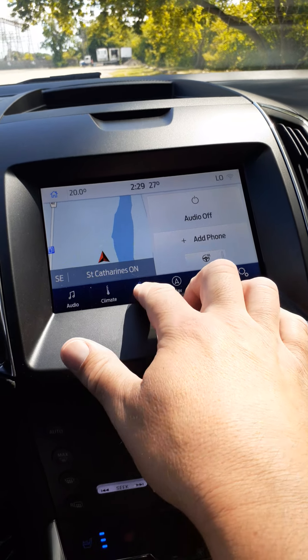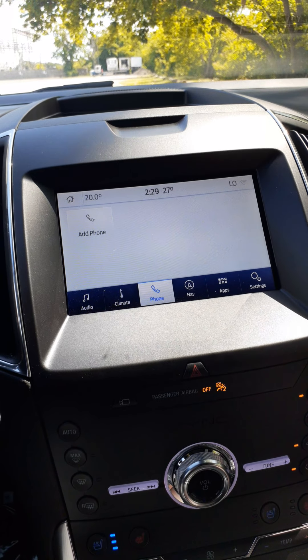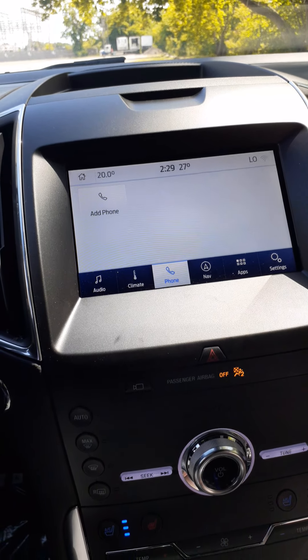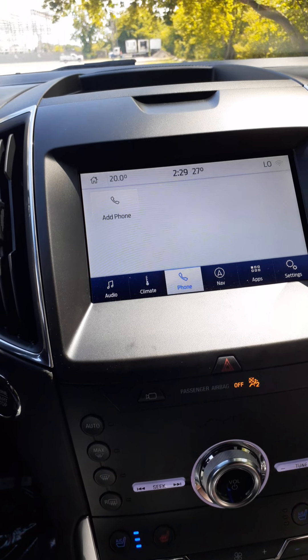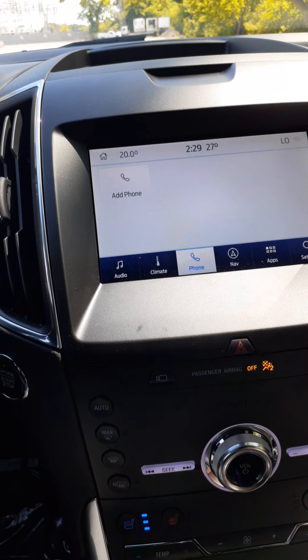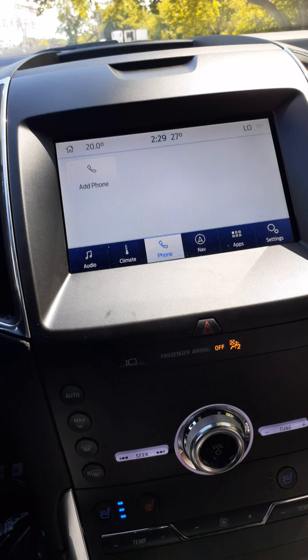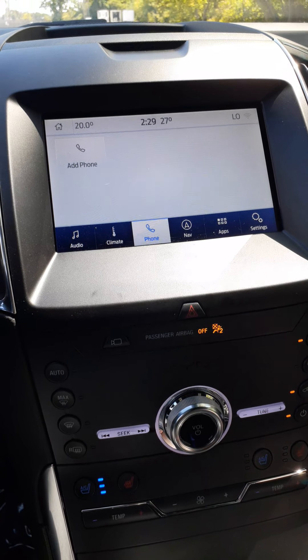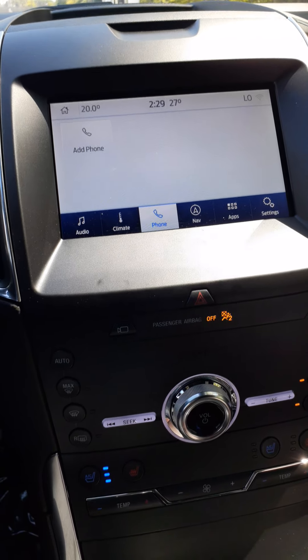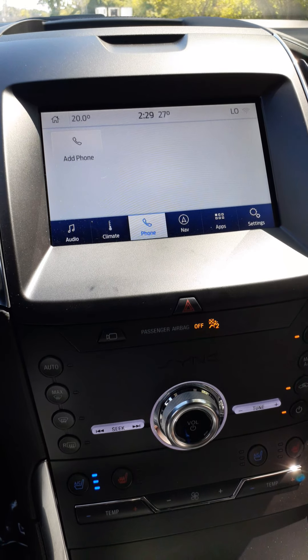When it comes to your phone, select 'Add phone,' then go to the Bluetooth settings on your phone and it will pick up Ford Edge, give you a pin number. Pair your phone to the vehicle and from then on you'll be able to make and accept hands-free calls. You'll also want to download the FordPass app and activate it when you take possession of your new vehicle.